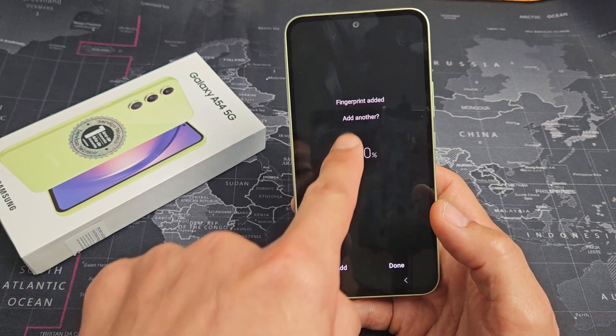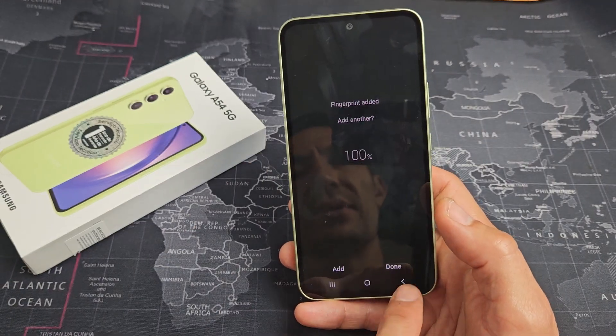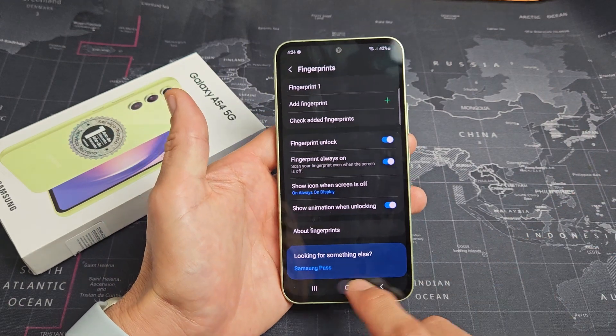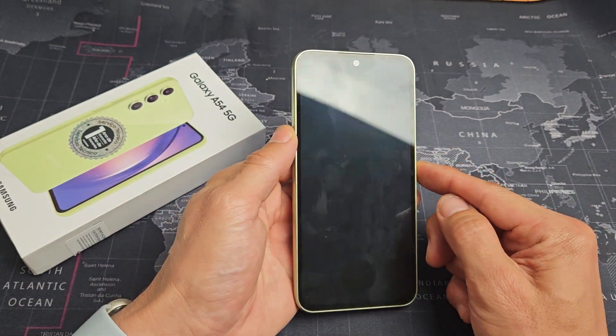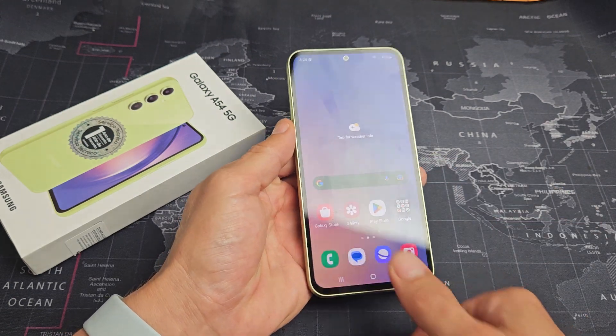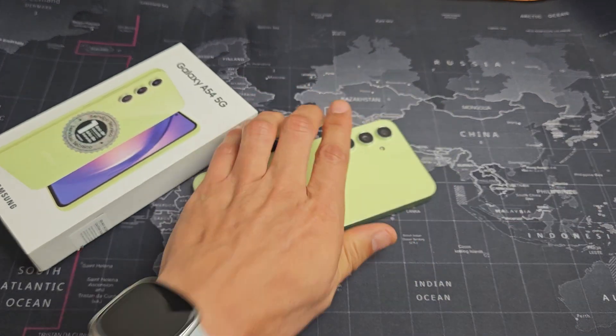From here we can add another one. You can click done, and you can always go back and put another fingerprint on there as well. Fingerprint password is in. Now all I've got to do is put my thumb right there — we're in business. Pretty simple.